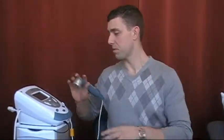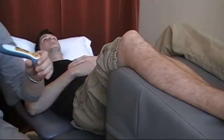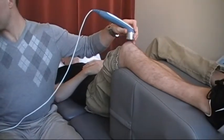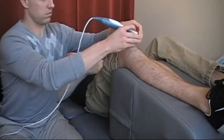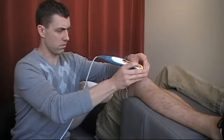So this is what the unit looks like. We've got a sample patient here who will demonstrate what the treatment looks like. When we start it, we're going to do a patellar tendonitis, or a jumper's knee.